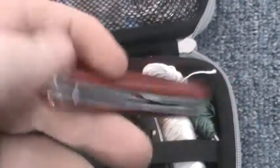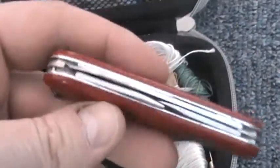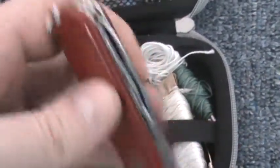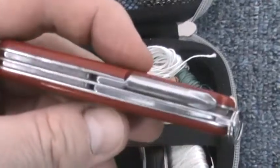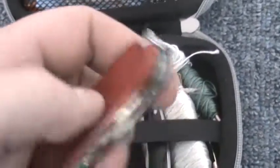Next thing I've got is a Swiss army knife — a couple of blades, a bigger one and a small one, screwdriver and awl, can opener, bottle opener, toothpick and tweezers. This always comes in handy.